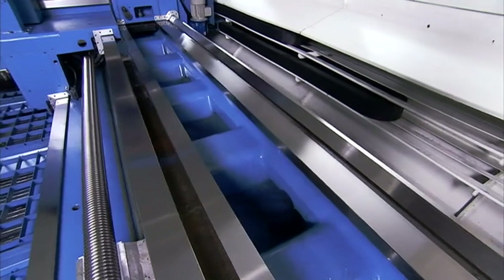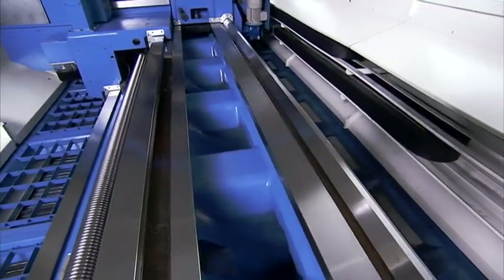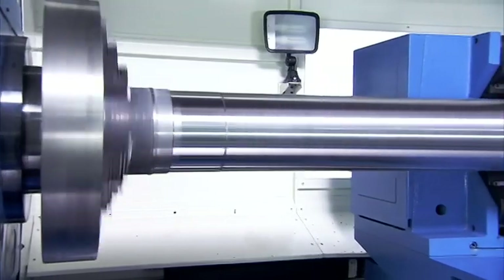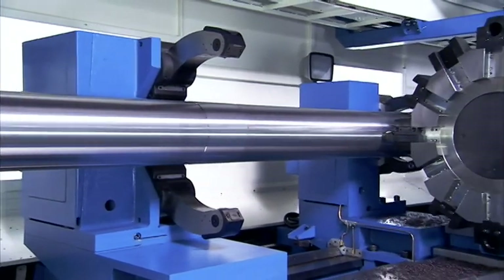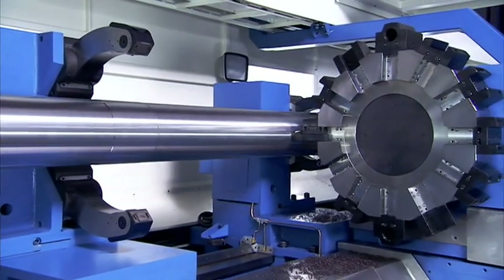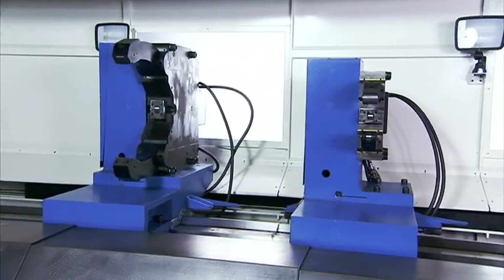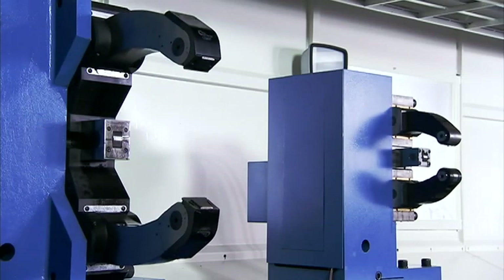This addresses the issue which clients face when machining very long, large workpieces requiring steady rests. To make sure that long workpieces are securely supported along their length, steady rests with heavy duty needle roller bearings and hydraulic steady rests with auto-adjustment and high concentricity can be supplied according to each customer's requirements.